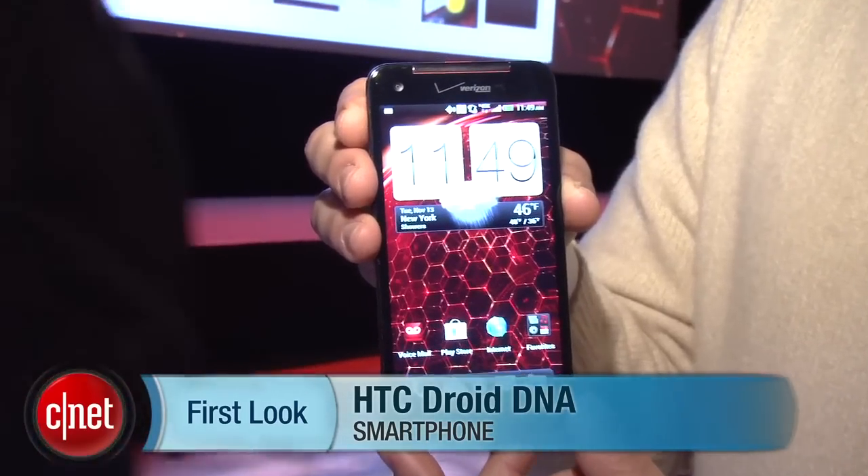Hey guys, this is Brian Bennett for CNET.com and right now we are at the HTC and Verizon launch event. We're taking a first look at the HTC Droid DNA.